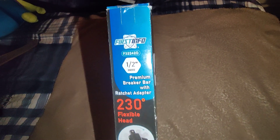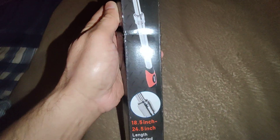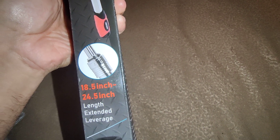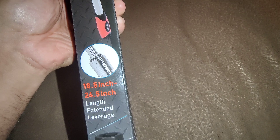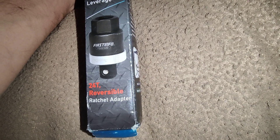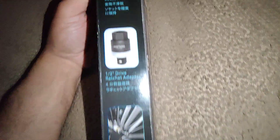Hey guys, this is Danny's Auto Repair. Today I'm going to be doing a quick video on this First Info half-inch premium breaker bar with ratchet adapter. It says 230 degrees flexible head, and it's a length extended average 18.5 inches to 24.5 inches — and that's the ratcheting adapter right there guys. I got this today in the mail so let's check it out.